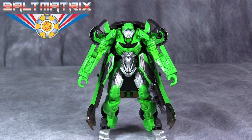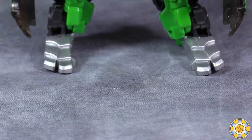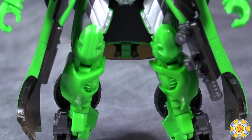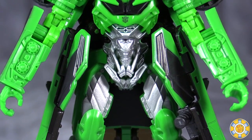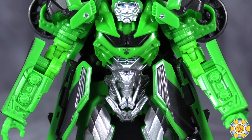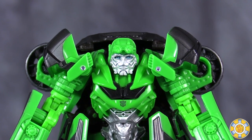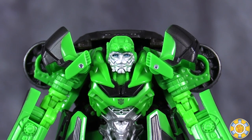This figure is very similar to its original release in the Age of Extinction line. The biggest difference being the coloring — he has black, silver, and green. The overall molding of the figure is pretty good. There are some definite differences between the two figures, but they have the exact same transformation. The overall look of the figure is kind of a hunchback, Quasimodo-type look, just due to the amount of kibble he has on his back.